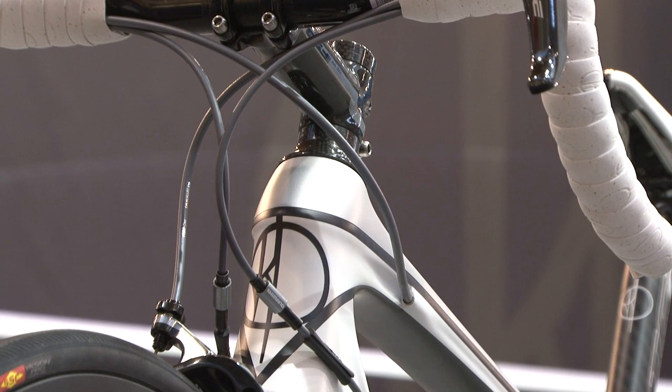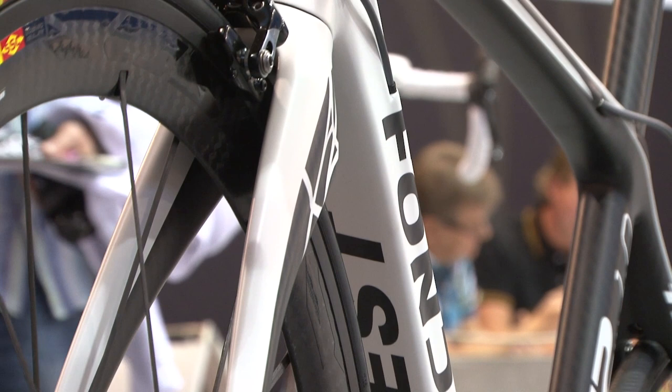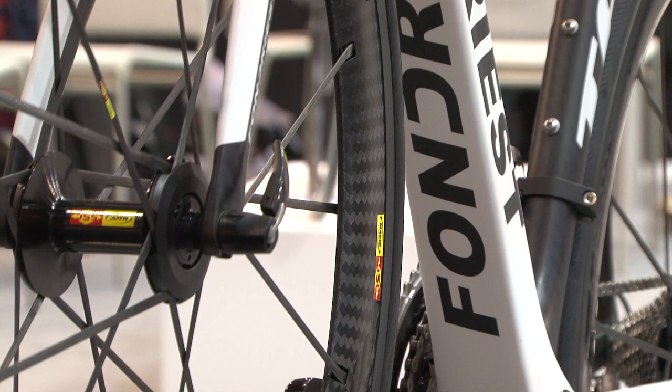So this bike is a lot of fun to ride fast. You can put the power down, but you can also really enjoy going downhill on twisty Italian roads. Yes. When you ride, you have to feel safety in descent. It's very, very important.